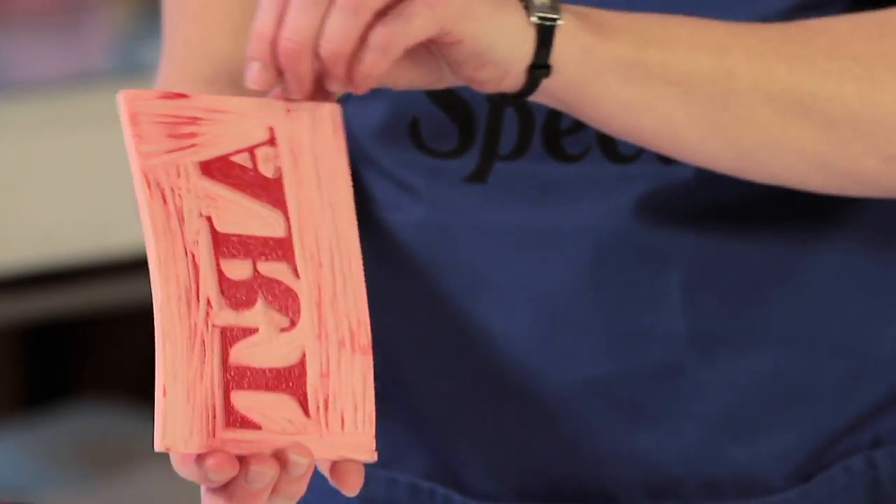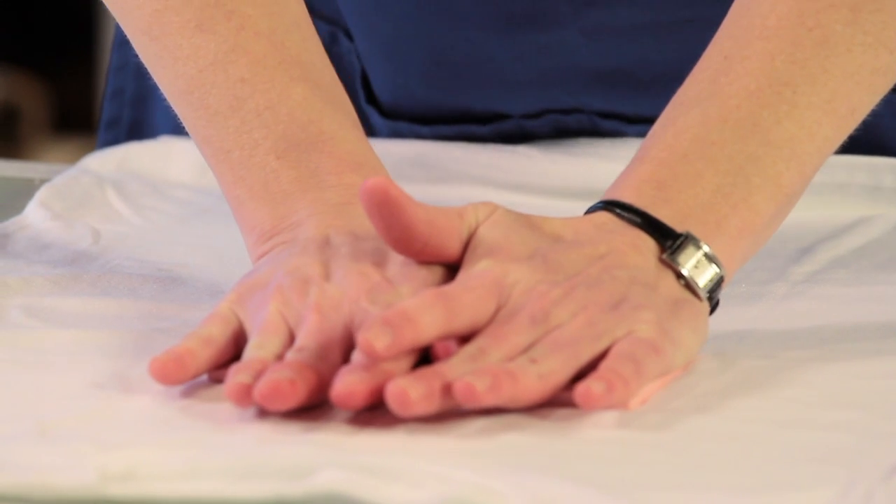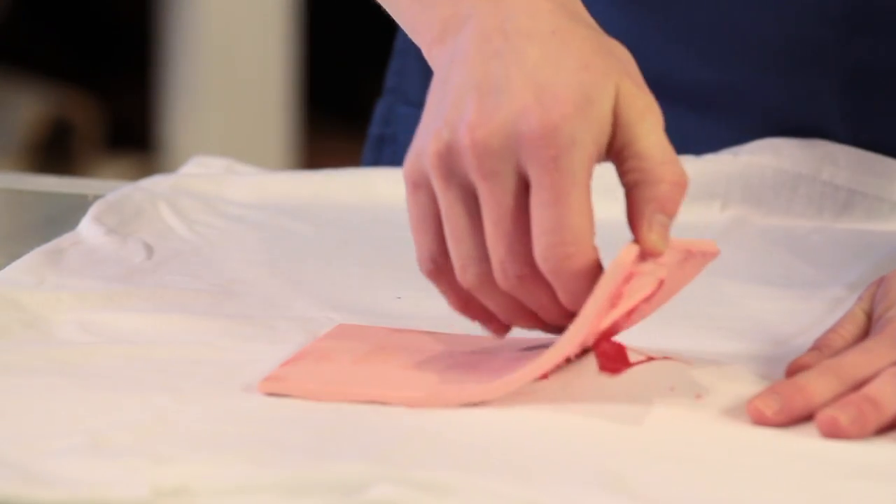Next, position the block on your project where you'd like your pattern to go and then press the block onto the fabric. Be sure to place a nice even amount of pressure across the block so that your pattern will print evenly.